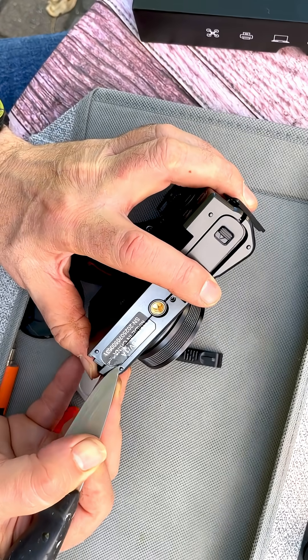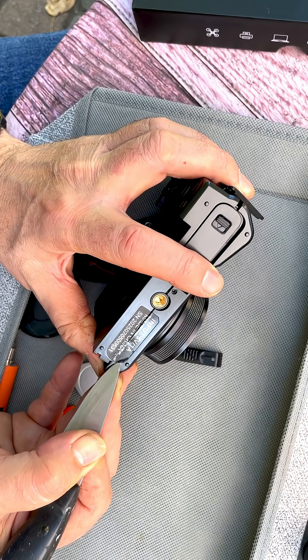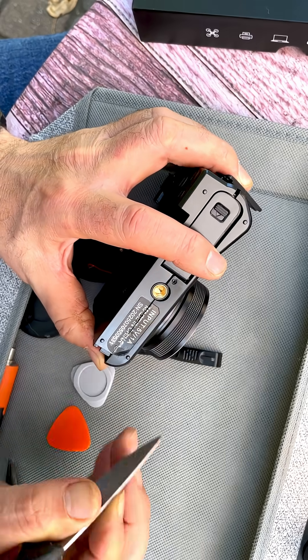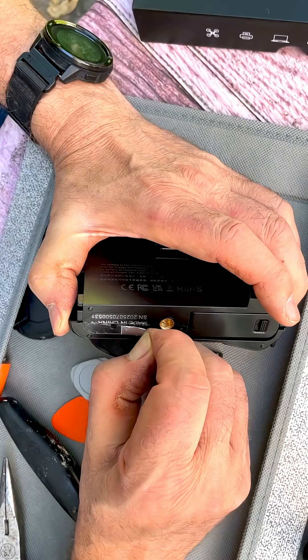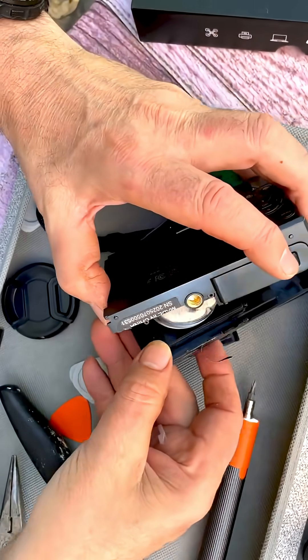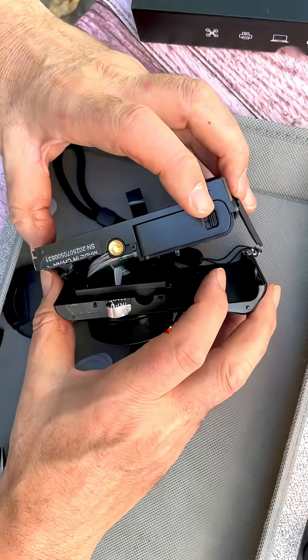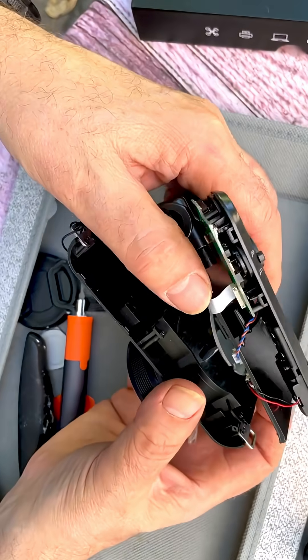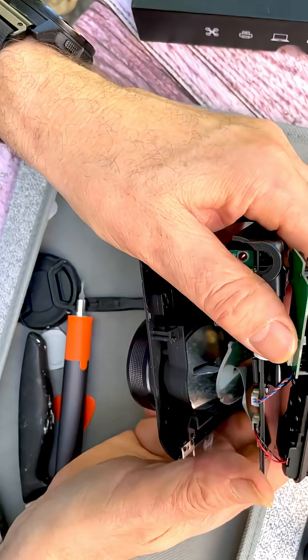Now the issue with some of these gadgets is that they may even have like booby traps where you just can't put this stuff back together — I've experienced that before. Here we go, here's the screw. And this is interesting — it's got like these steel pieces in there. It's just to make the camera feel like it's heavier.